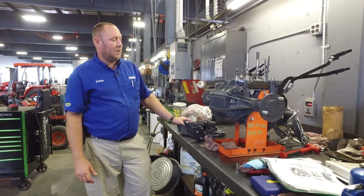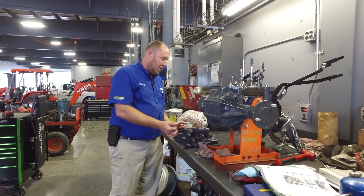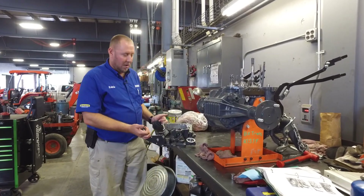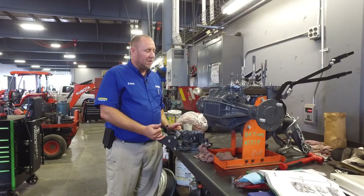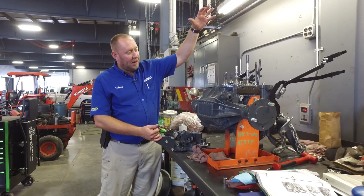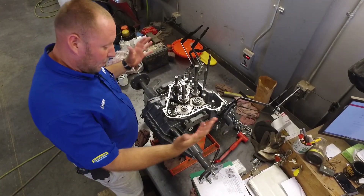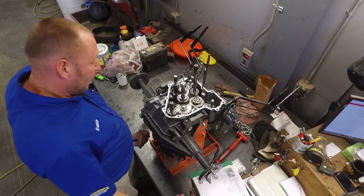As you can see, we've already got the transmission up on a stand. We've gone ahead and pulled the hydrostatic pump and motor out, and pulled the top cover off the transmission. We're gonna stand up here and let you guys look down inside. As you can see, we've got the transmission top cover off, standing up looking down inside.